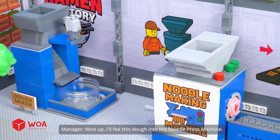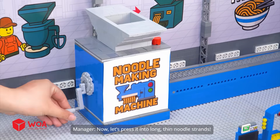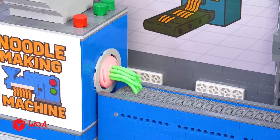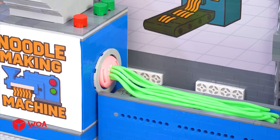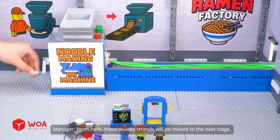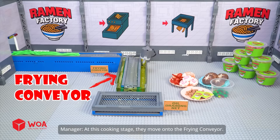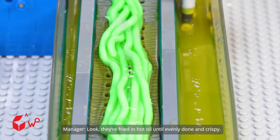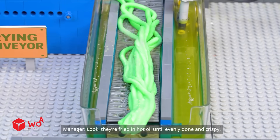Next up, I'll feed this dough into the noodle press machine. Now, let's press it into long, thin noodle strands. From here, these noodle strands will be moved to the next stage. At the cooking stage, they move on to the frying conveyor, where they're fried in hot oil until evenly done and crispy.